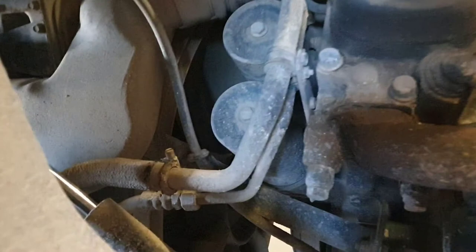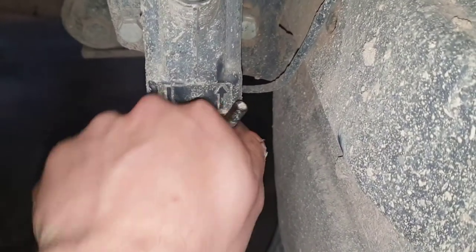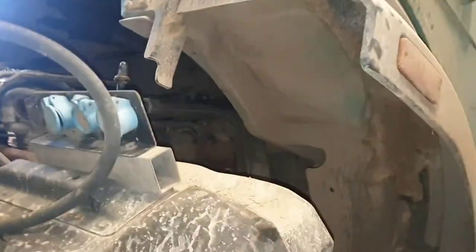While the oil is draining, we can remove and replace the oil filters. To get to the oil filters we will have to lift the cabin up. To do that, there's a special hydraulic pump on the passenger side behind the cabin. Turn the small knob to the side that shows the arrow up, insert a lever into the hole, and pump it up.